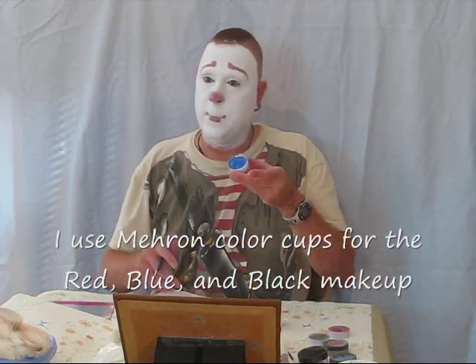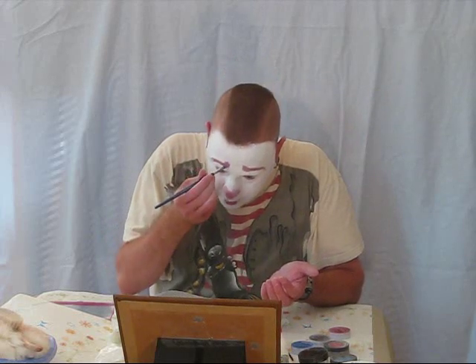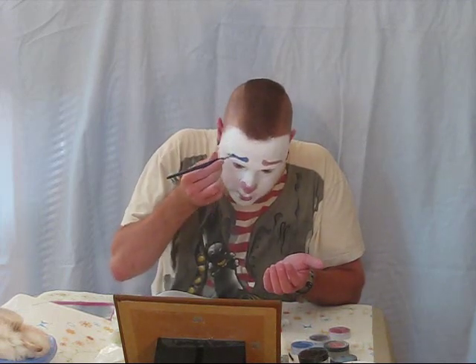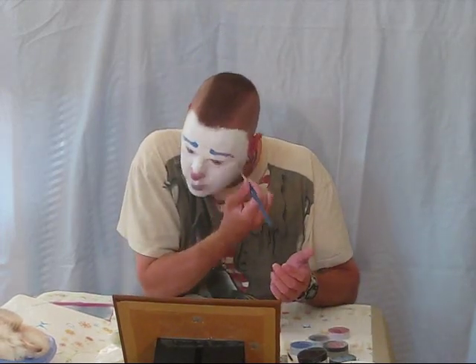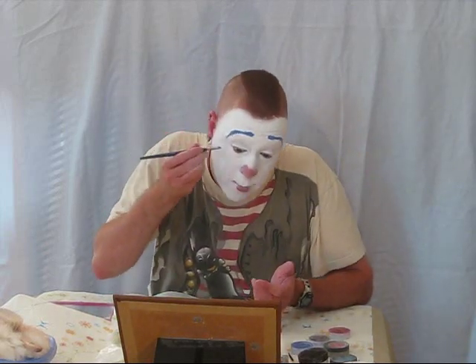Now I'm coloring in my eyebrows and I use a blue makeup and a brush. I just take out a little of the makeup and apply it to my hand — this is my palette, so I can put enough makeup on without dipping into the container back and forth all the time. I use a little bit of the blue, the exact same way, for my eyes.